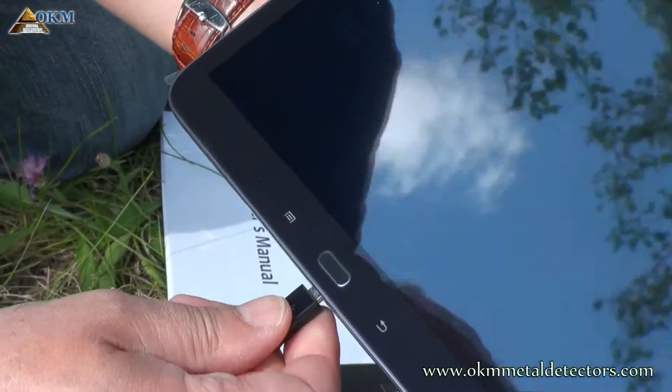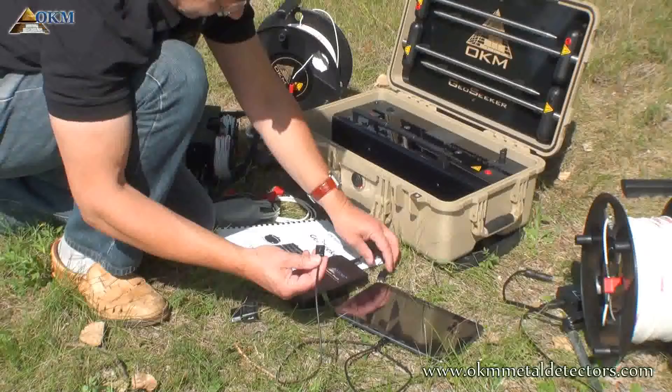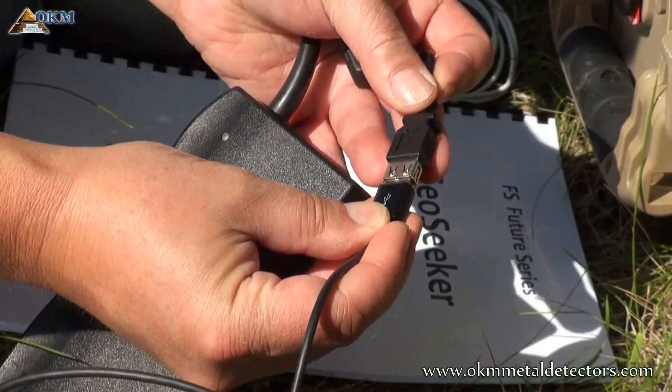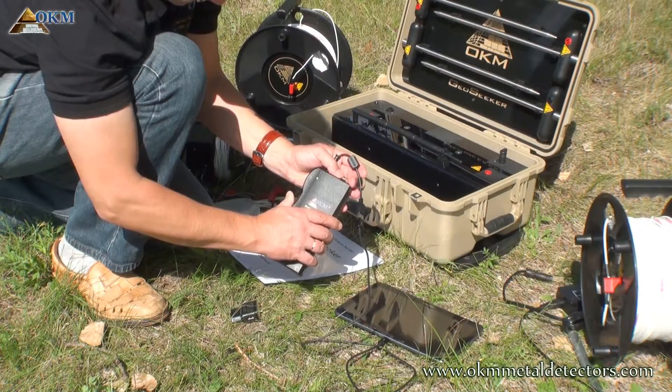The tablet PC can be recharged by using its own charger. For long-lasting measurements with GeoSeeker, you may connect the tablet PC to the USB power pack to extend its operating time. Don't forget to switch on the power pack.